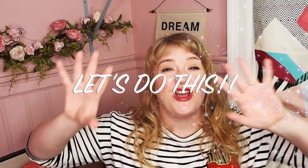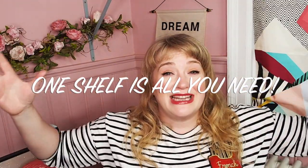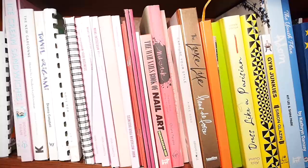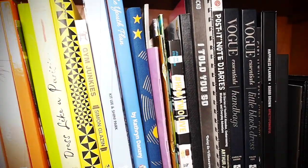First of all, you don't need many books. You don't need a wall of them or a whole shelf — you just need one shelf, that's all. You also might think you don't have many colored books, but actually you probably do. You'd be surprised how many of your books are really colorful.